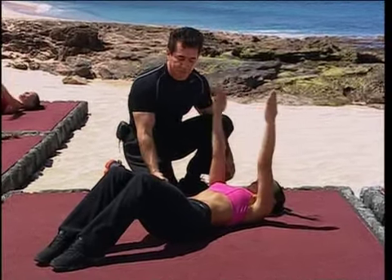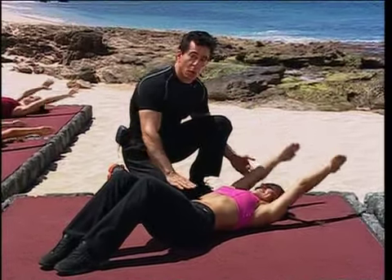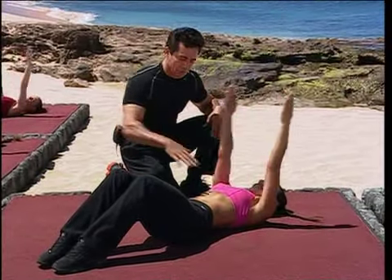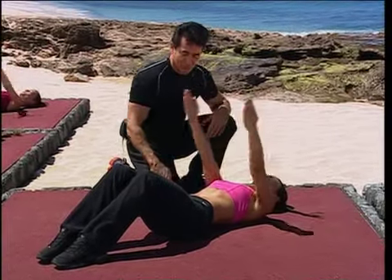Again, squeeze into the abdominals and roll it back. The whole time, the abdominals pull in. Squeeze it. We're engaging the transverse abdominals, the muscles along the side of the abs. Pull the abs in — two, three.